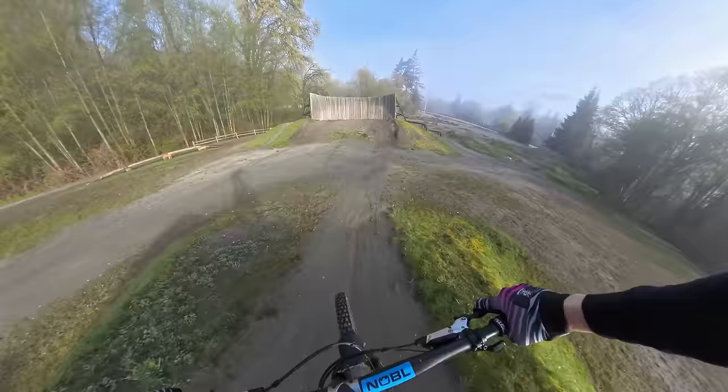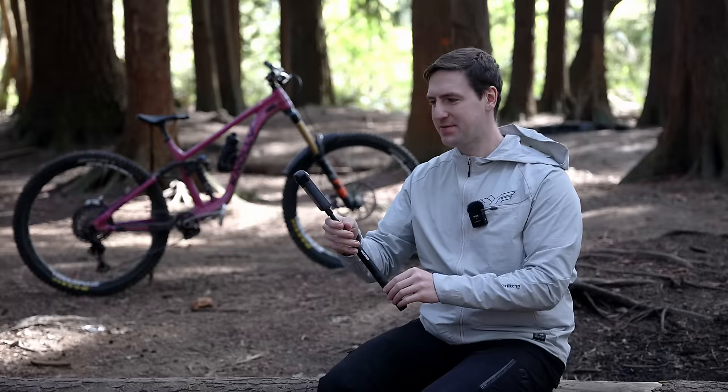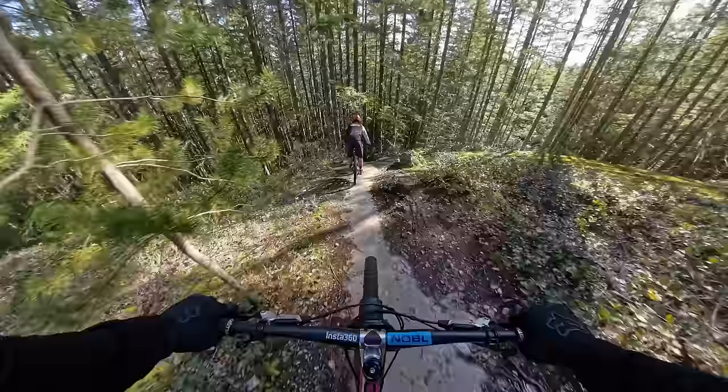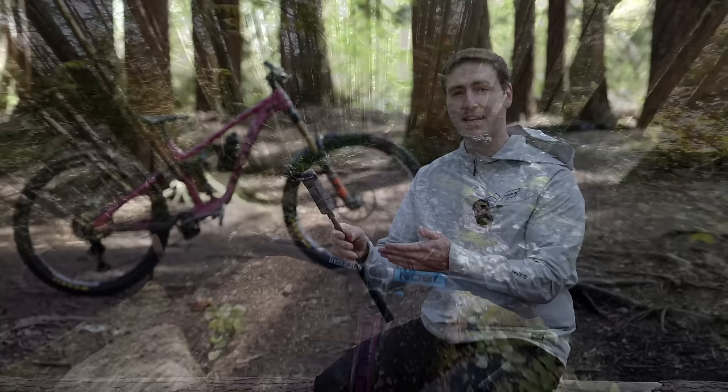Insta360 has packed a ton into this camera. You can control it with gestures or your voice, so if you're doing motorcycle vlogging and don't want to take off your gloves or helmet, you can just wave or do whatever gesture you have set up to tell it to record. And of course this still has Insta360's great FlowState stabilization, so even if the trail is pretty rough it's going to smooth it out and give you a nice usable shot instead of wild shaking.